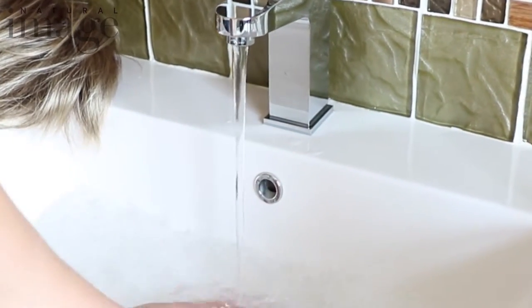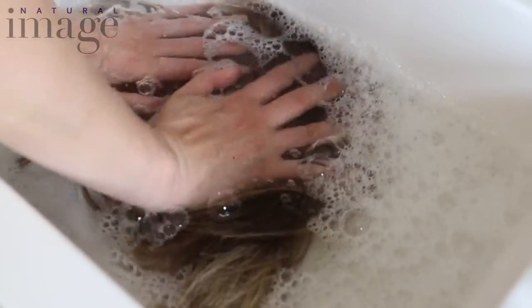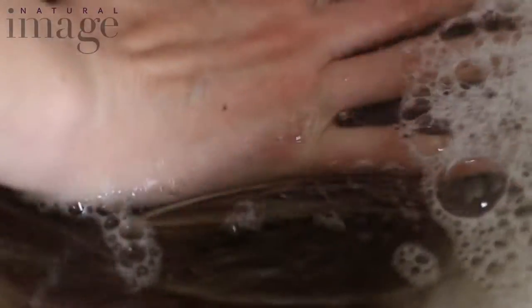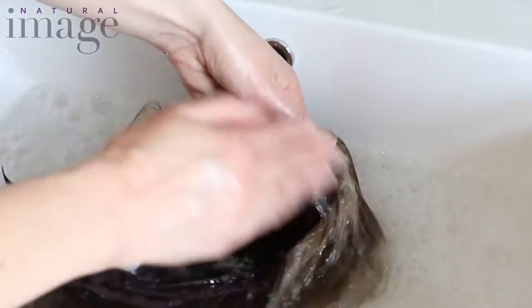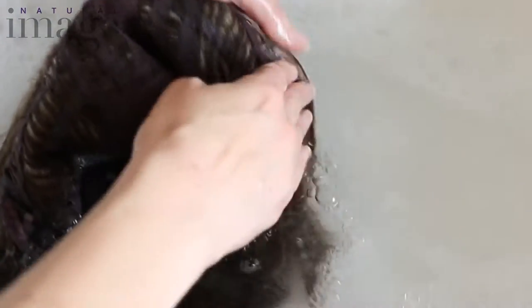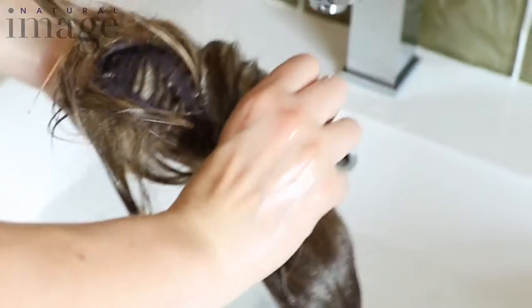Now all you need to do is quite simply immerse the wig in the water like that, very gently — you don't want the fibers to tangle. If you've been wearing makeup you might want to do a little bit of cleaning on here, just as you would on a really delicate silk or satin dress. Never ever wring your wig and never rub your wig.